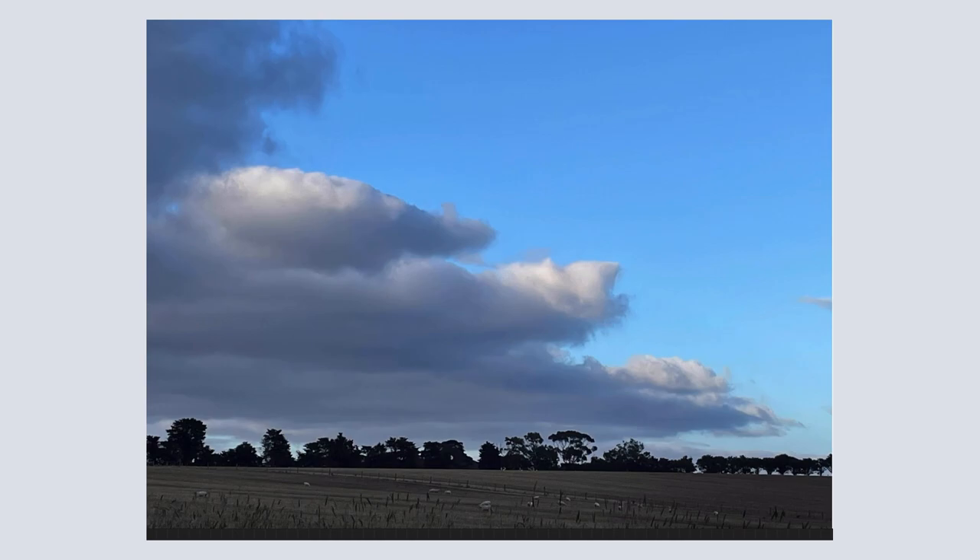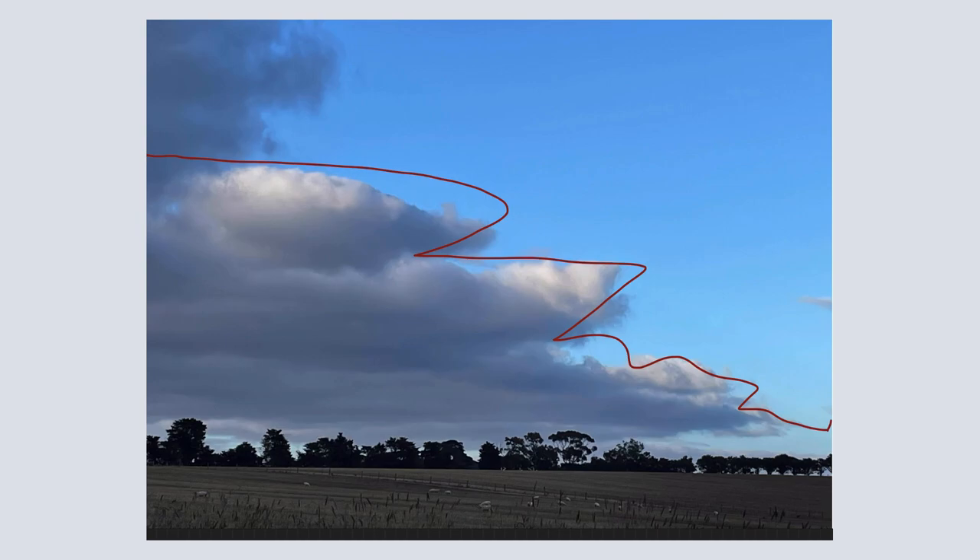Hello and welcome to the first video on simplifying skies. What I'm going to do first is to try and break down this sky into big shapes. I'll draw a line here and we'll consider the blue sky as my first big shape, the white fluffy clouds as my second shape, and on top of this blue sky there's some kind of wispy clouds — I'll have them as shape number three.